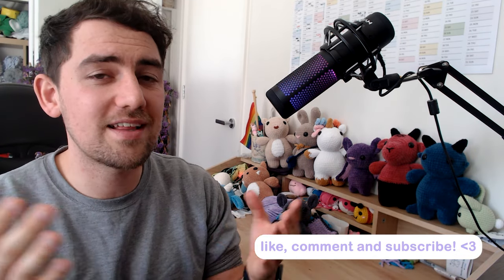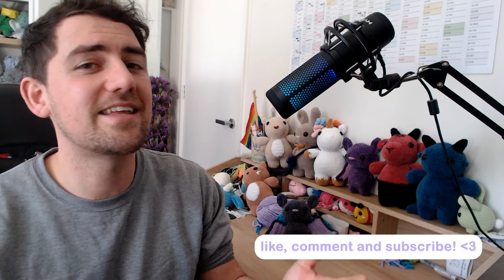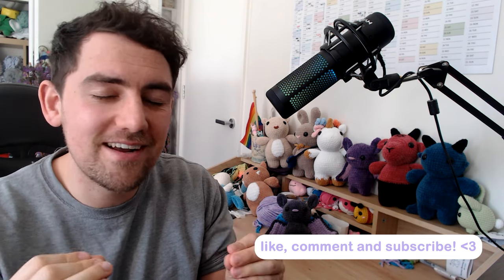Last but not least, don't forget to like, comment and subscribe. If you like the content I'm putting out, any engagement is really appreciated. It really helps support me as a crochet content creator and more engagement means I can put out more quality videos.